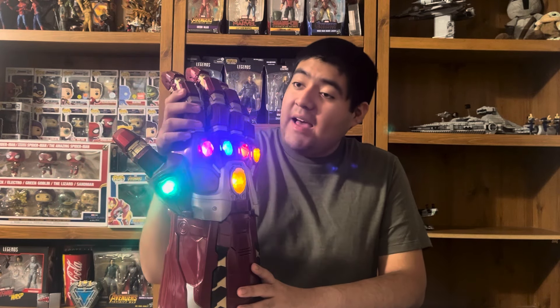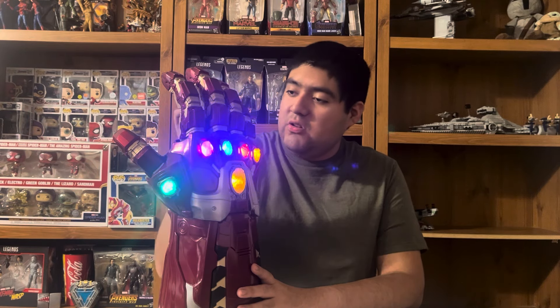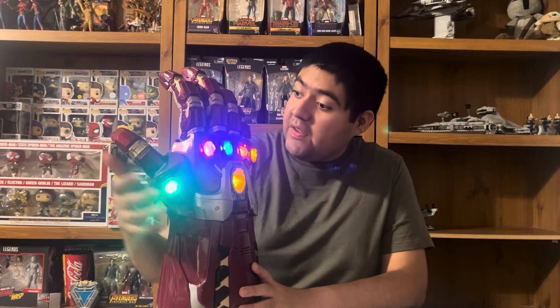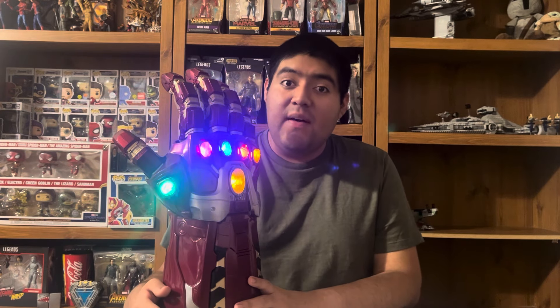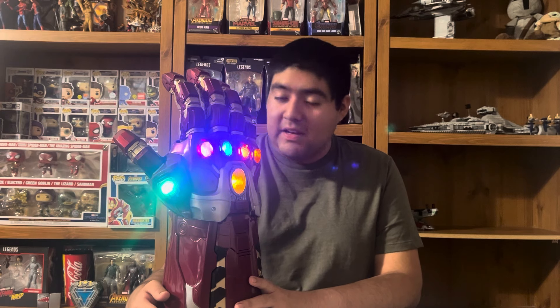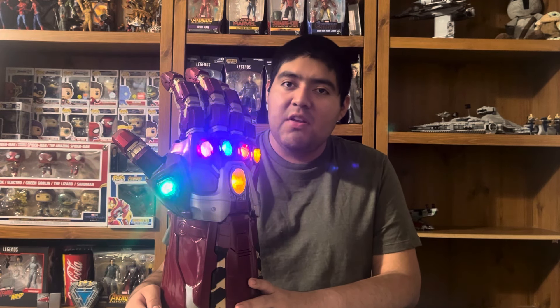Overall I like how this one turned out. It's definitely not my favorite, but that doesn't mean I don't like it. I just like how the colors work with the stones. Let me know your thoughts in the comments below. Keep an eye out for my ranking slash comparison of all three gauntlets released for the Marvel Legends line. With that, I hope you all have a good rest of your day — I'll catch you all in the next one. Take care.